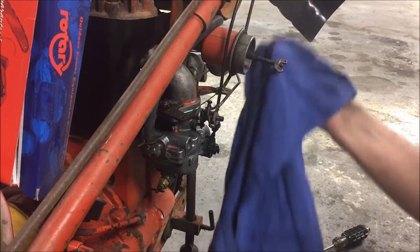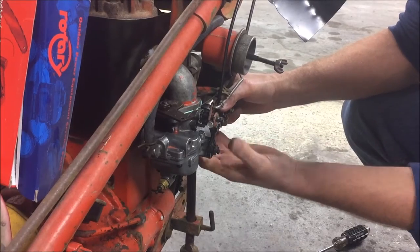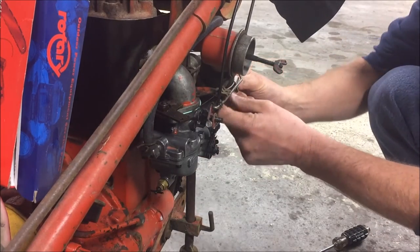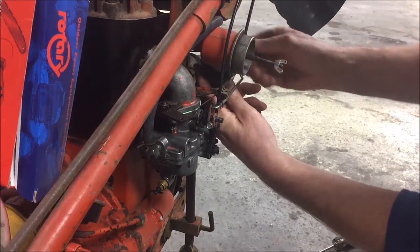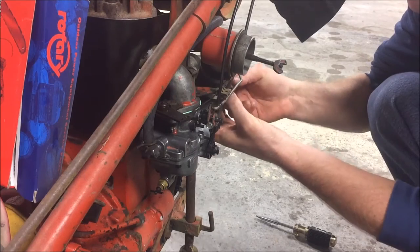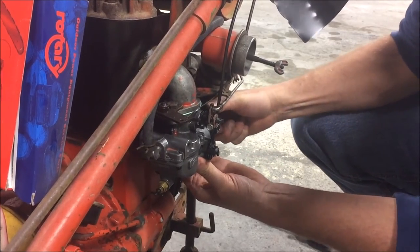We've got a new filter, new hose. Any of you L8 guys that own one of these — if you know a secret part number for a hose out there that fits these things, drop it down in the comment section. Save the rest of the guys $60 on a piece of hose. Be much appreciated.